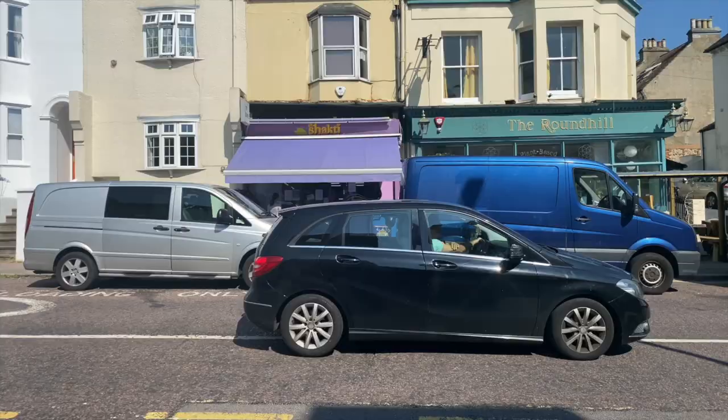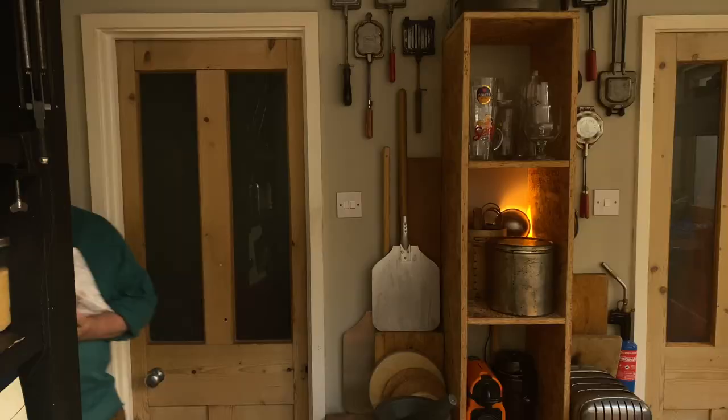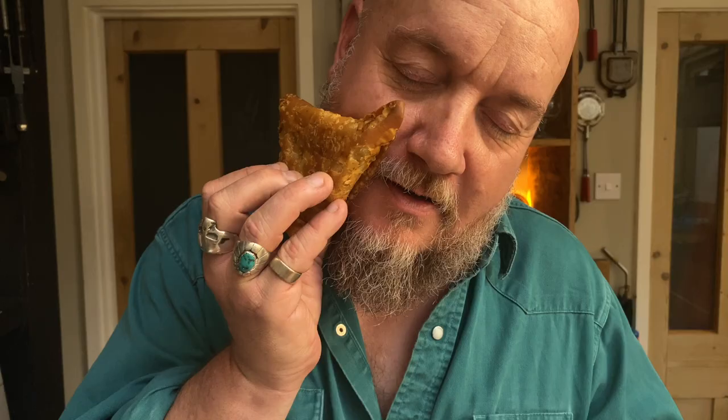I'm gonna need samosas. There's a brilliant shop in Brighton called Shakti's. I like to imagine there's a little old Indian lady upstairs with a big bowl of hot oil, knowing how to handle it. They are warm — such good samosas.